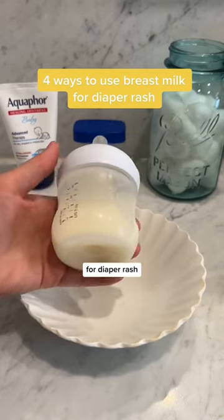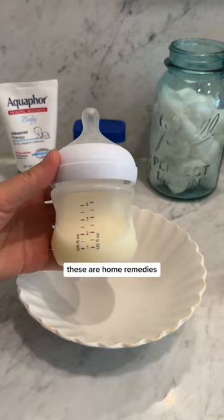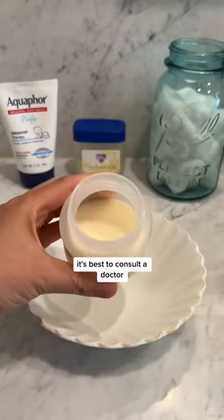Breast milk is great for diaper rash and I'm going to show you four different ways to apply it. These are home remedies, so if you're super concerned about your baby's diaper rash, it's best to consult a doctor.